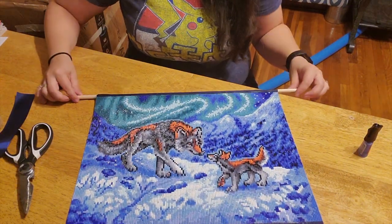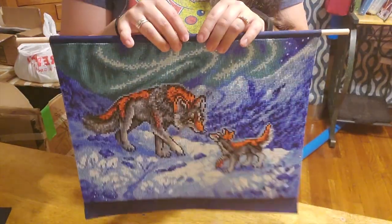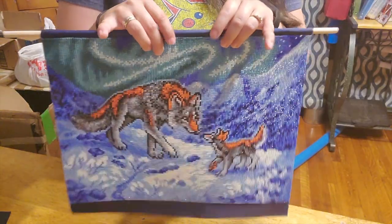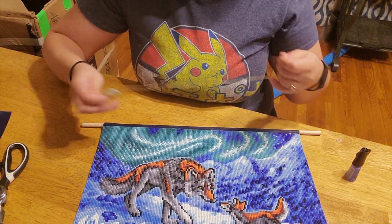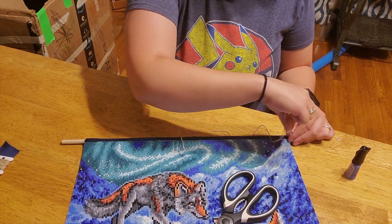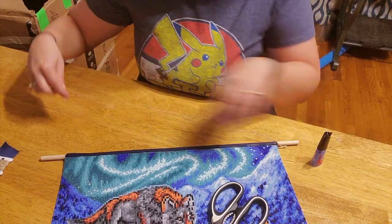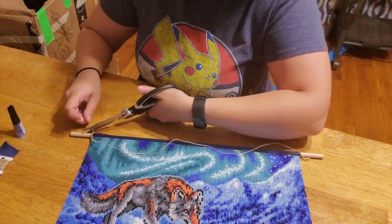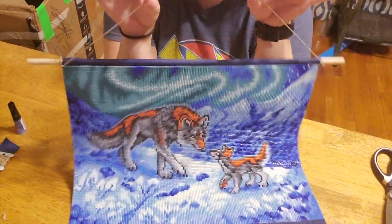So there is the end product. You can hang this directly like this to your wall, or you can use string — which is what I'm going to do. I have some twine here; I'm going to unravel some and tie the ends at the edges of the kit, and I'm just going to use some super glue. There we go.